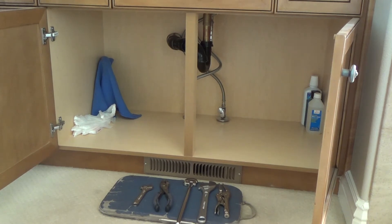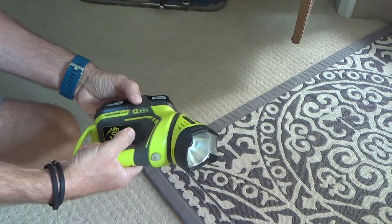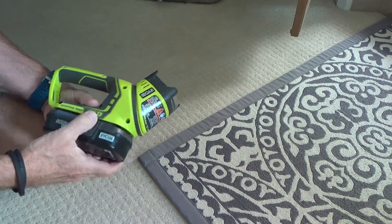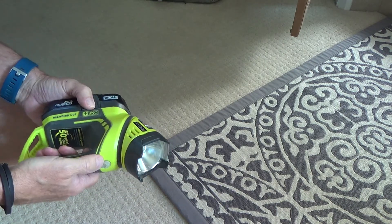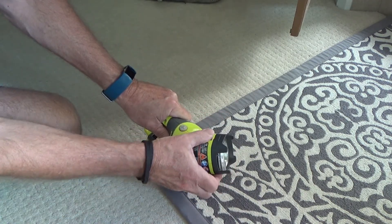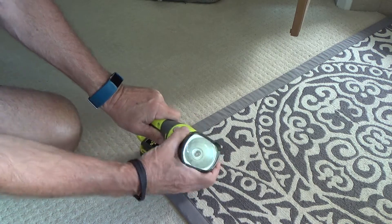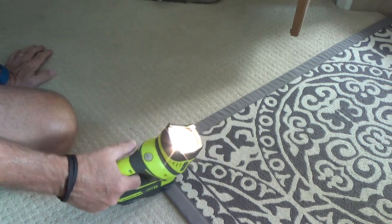Here's a nice little battery-operated flashlight that came with my drill set — the batteries are interchangeable with my drill, skill saw, and reciprocating saw. What I really like about this flashlight is that the head swivels, so you can angle it flat, straight down, straight up, or sideways. That works really well in tight areas, especially under sinks.